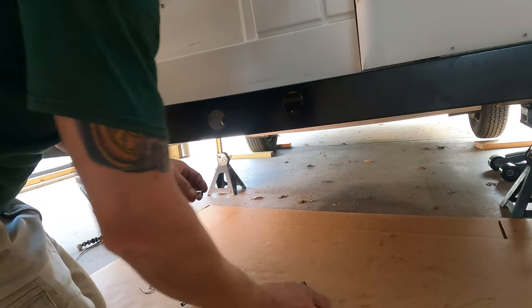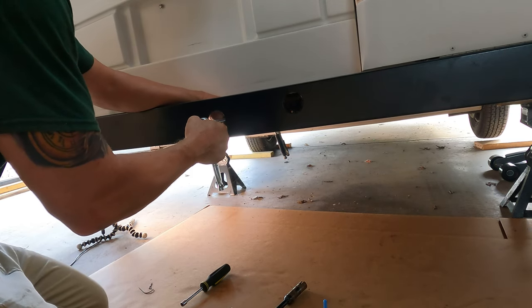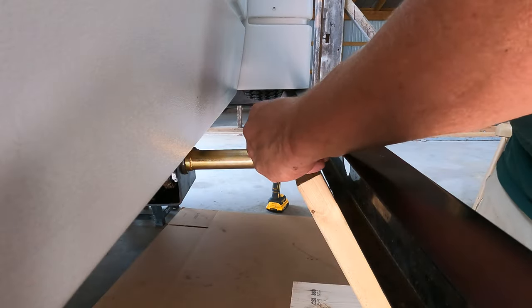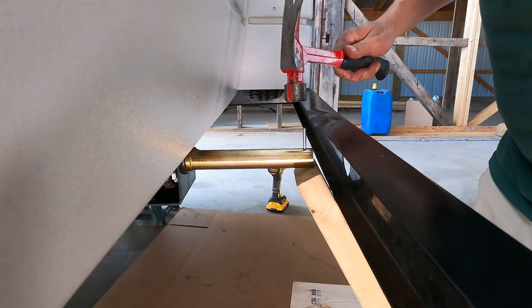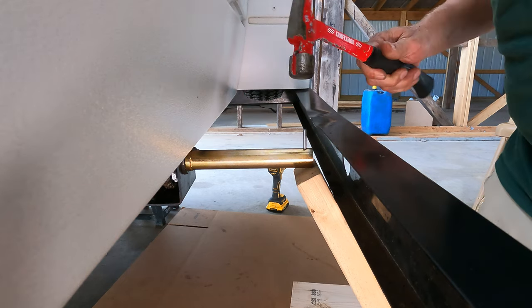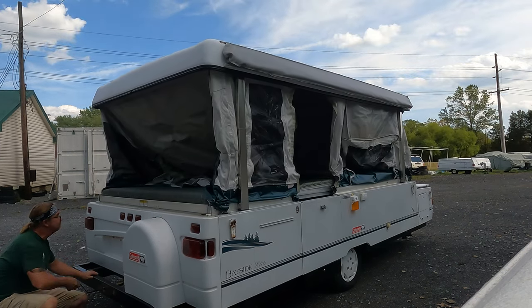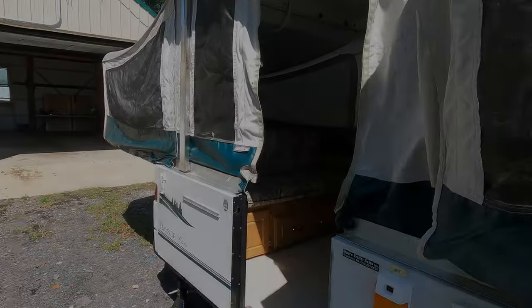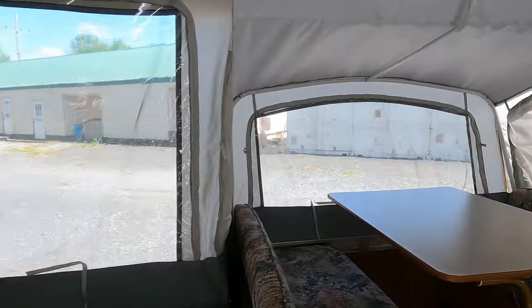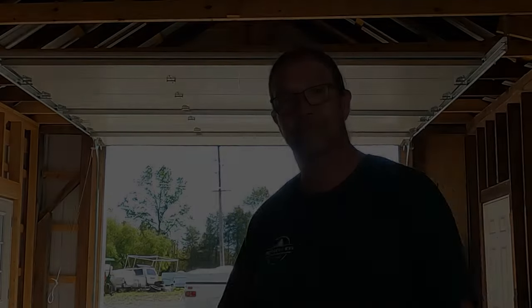A little bit of medium strength Loctite. I got a brace underneath the drive hub, and I'm just sending the pin home. With drive hub pins, you can use a framing hammer.